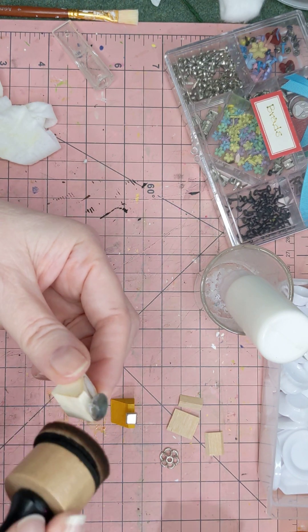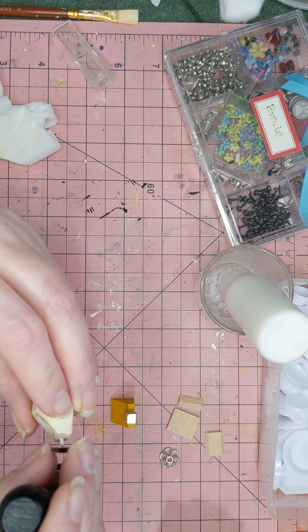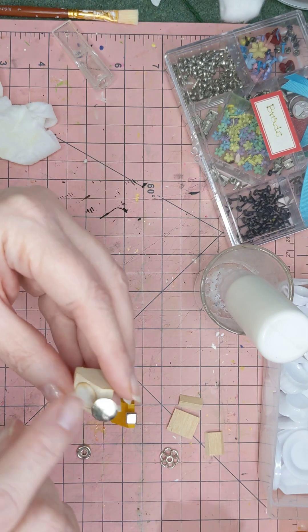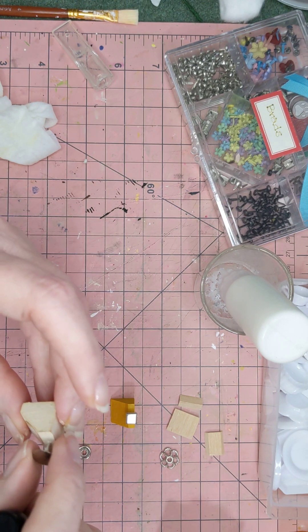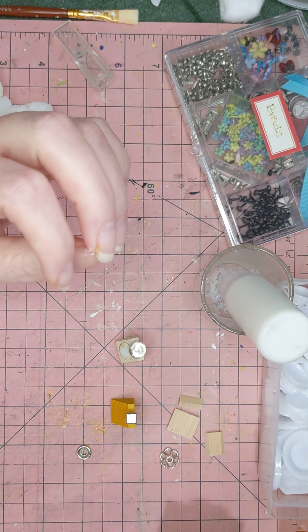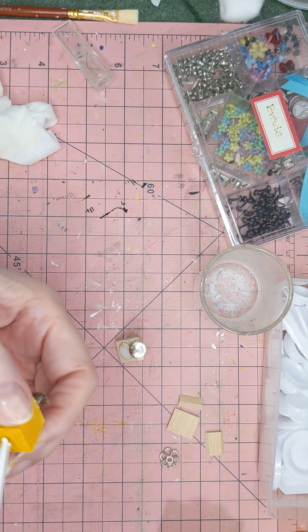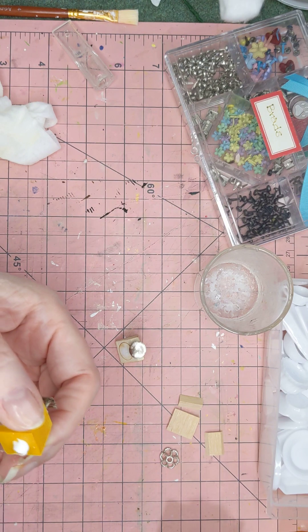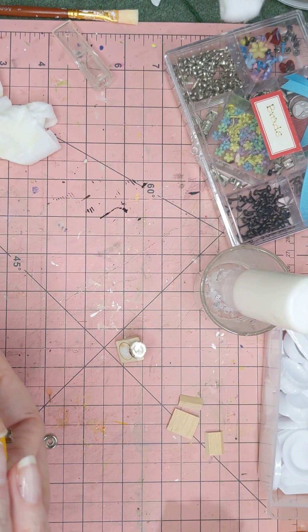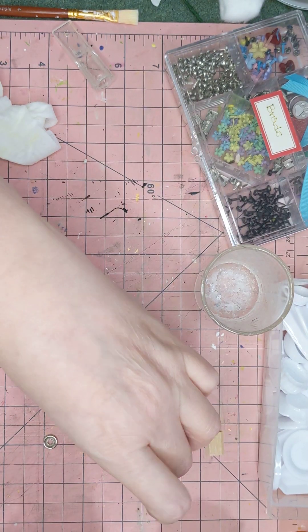Make sure you don't lose that thumbtack. You can use alcohol ink too for this if your other piece is not working the way you would like. Then we're going to glue this on there, but I'm also going to put a fancy foot underneath here because I think it looks cool. It just gives you a little bit of extra height. I kind of like the look of it.